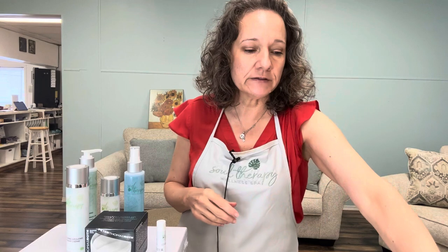Follow up with your toner, serum, and moisturizer after you do that. It's preferable to do it in the evening — it's an easy time when you're watching TV or reading a book. It's super easy because you just put it on and wash it off.